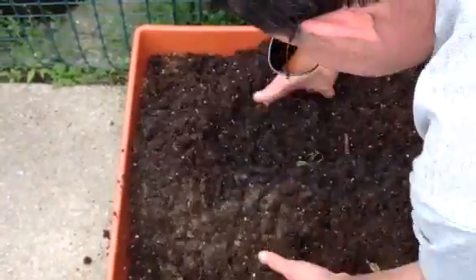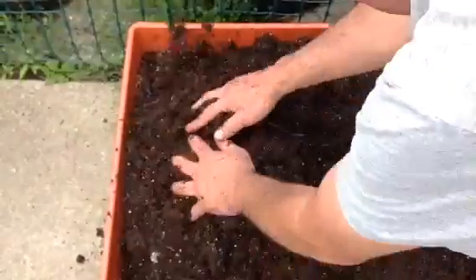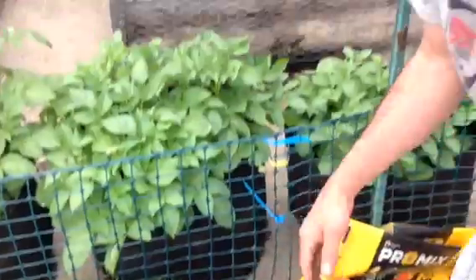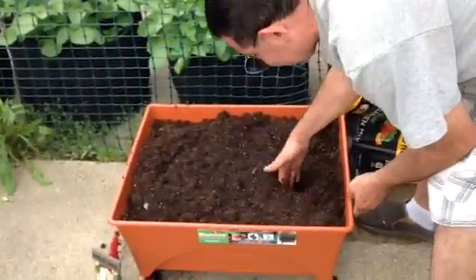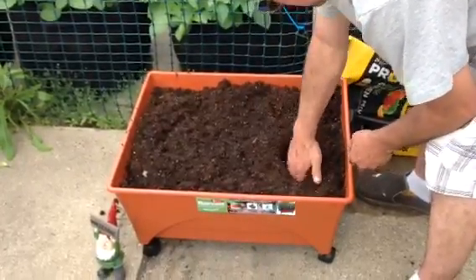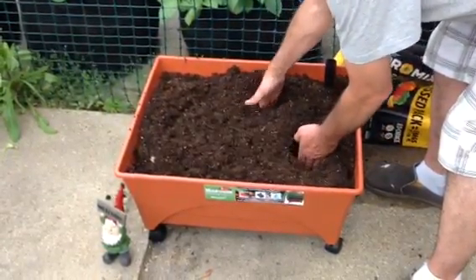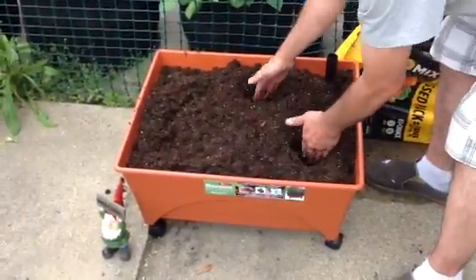I just mix this all up, well incorporated. And then I'm going to plant a couple of tomatillo plants in here — I hope this is enough room — along with maybe an eggplant right there. So yeah, that should be good.